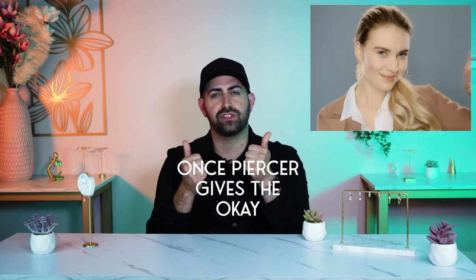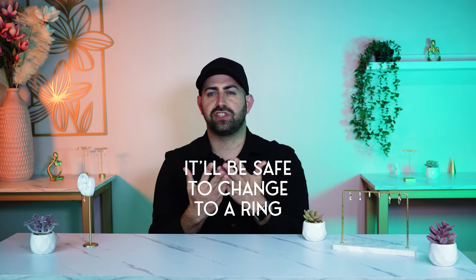My biggest suggestion is start your piercing off with a stud, let it properly heal, and once your piercer tells you it's okay, then it's safe to change it to a ring. That's the best way to go about it.